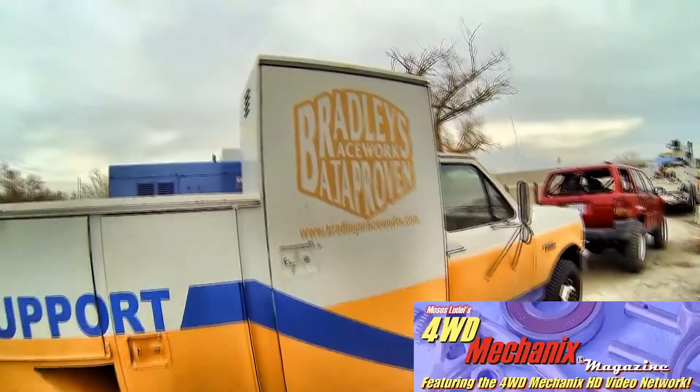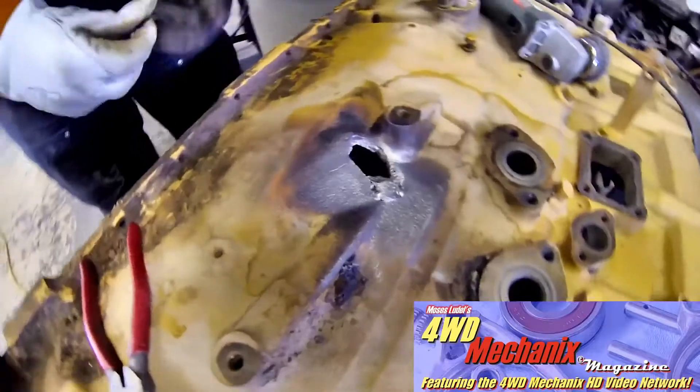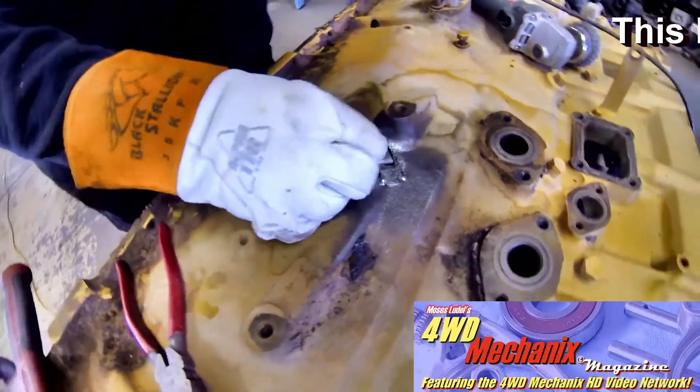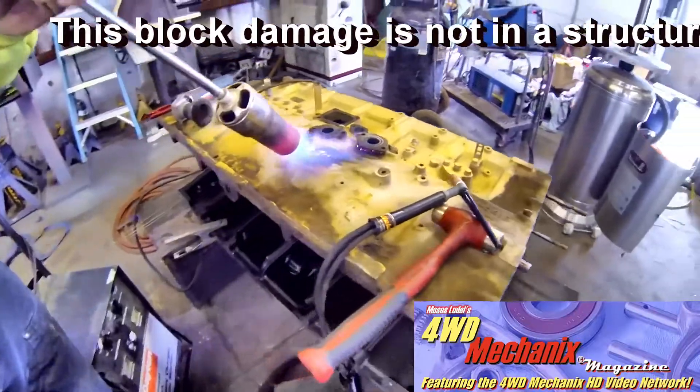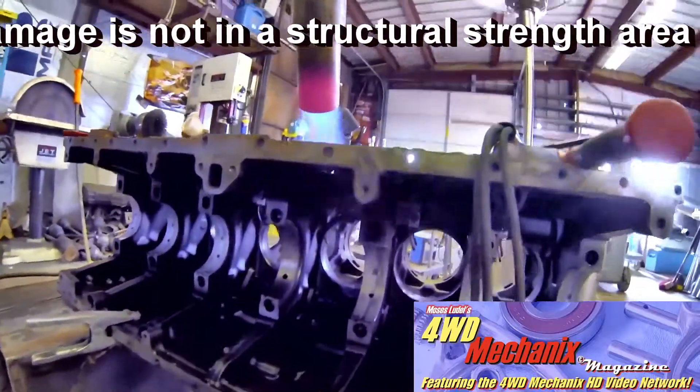Brad Phelan's shop specializes in CAT off-highway equipment repair. This engine block suffered from a broken valve head that shattered a piston and tossed the connecting rod to the side of the block.